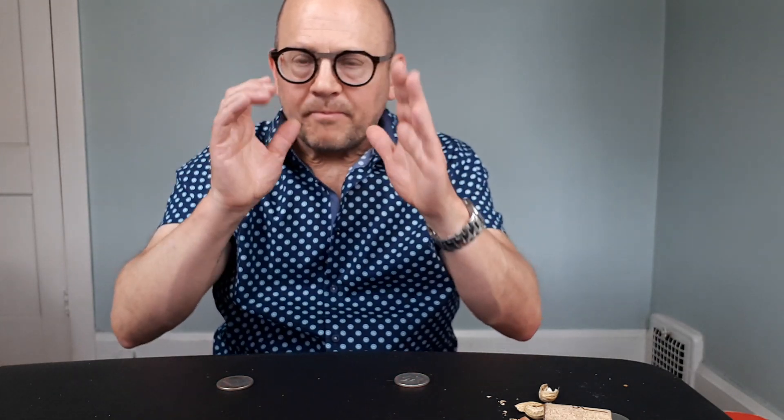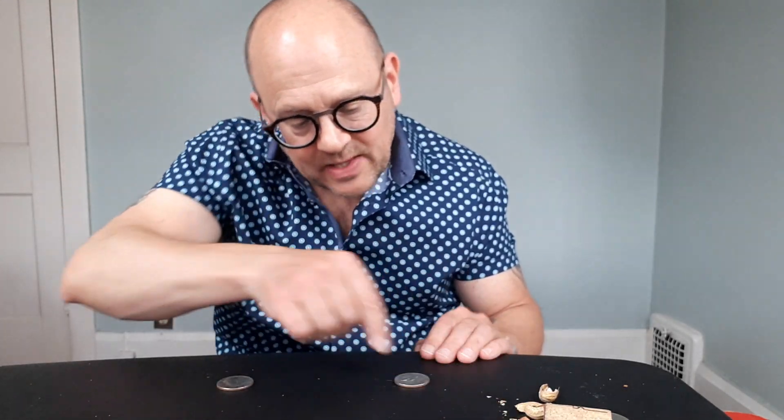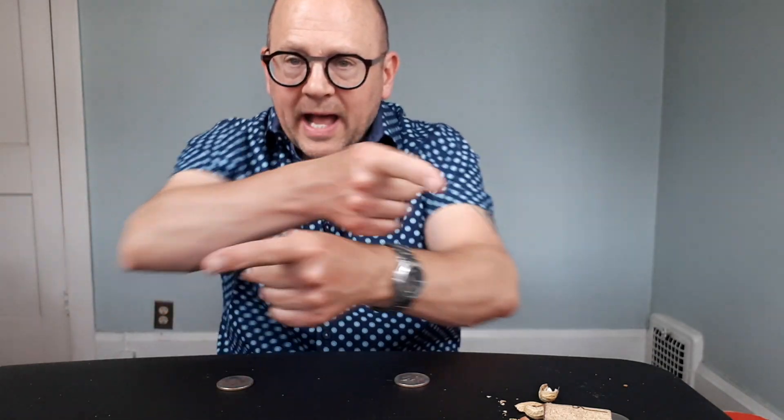Here's what I'm doing. This is all about an X pattern. When you practice this, the right hand is throwing its coin this way, the left hand's throwing it that way. They're not going straight across — it's more of a going out on an X pattern like that, not straight across.